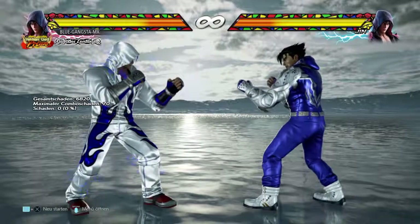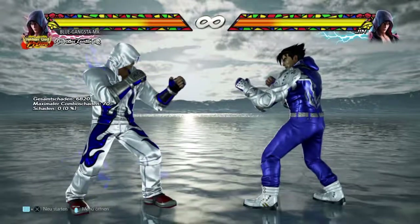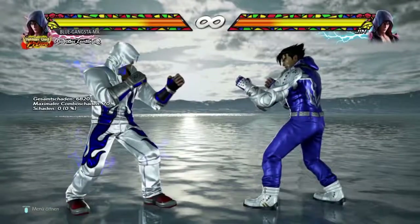Yo guys what's up, the Blue Gangsta is back with another Tekken 7 tutorial. You can already see Jin Kazama and we are going to talk about the hundred dollar combo.